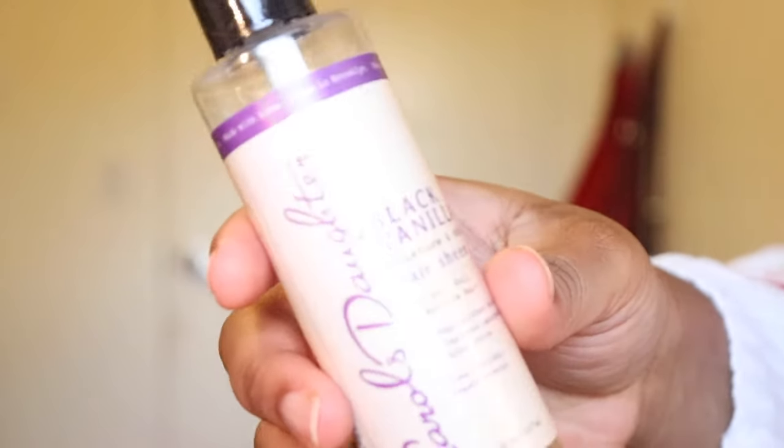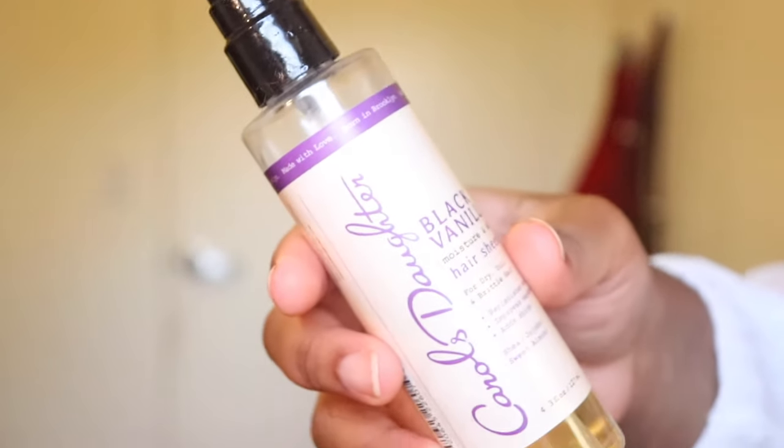The first thing you want to do is make sure your hair is moisturized. I like to switch it up constantly, so there's no favorite that I have - I randomly choose my hair products. What I'm using right now is Carol's Daughter Black Vanilla Hair Sheen, and I just spray that all over my roots, making sure everything is moisturized and smells good.